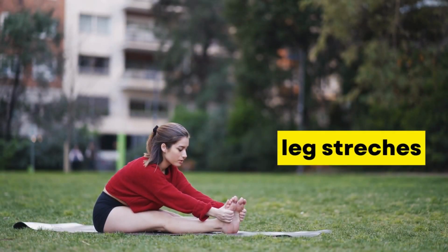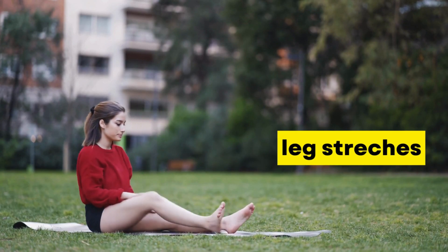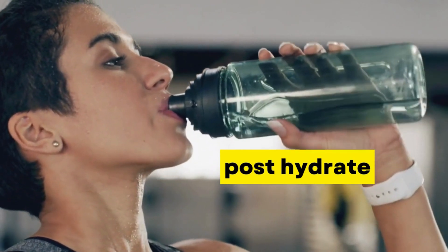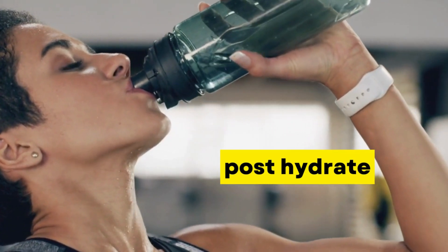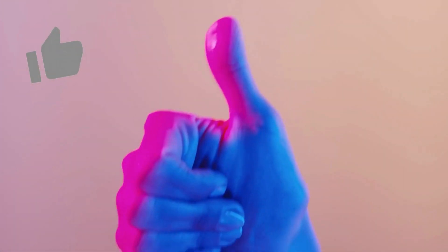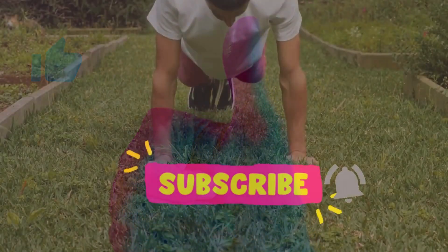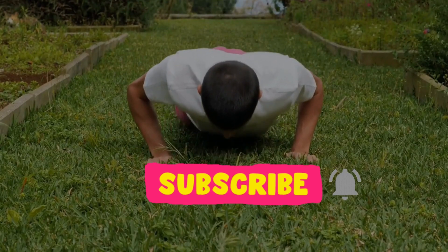Now, let's stretch those legs. Perform gentle leg stretches to relax your muscles for 30 seconds. Remember to hydrate and nourish your body after exercising. If you enjoyed this routine, give it a thumbs up, and don't forget to subscribe to our channel for more quick and effective workouts.